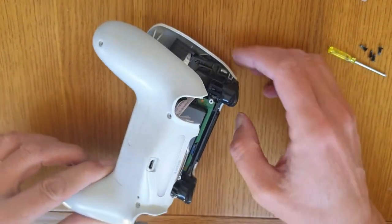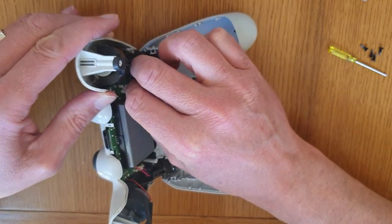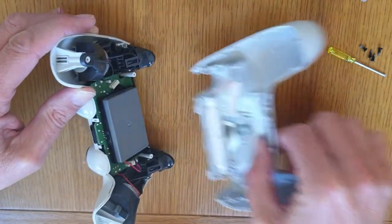Once you've done that, it releases the bottom of the controller. Now inside there, as you can see, there's a ribbon. You literally just pull that up with your fingers and that releases it.